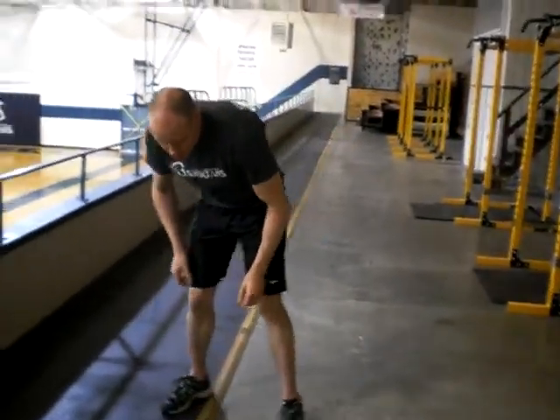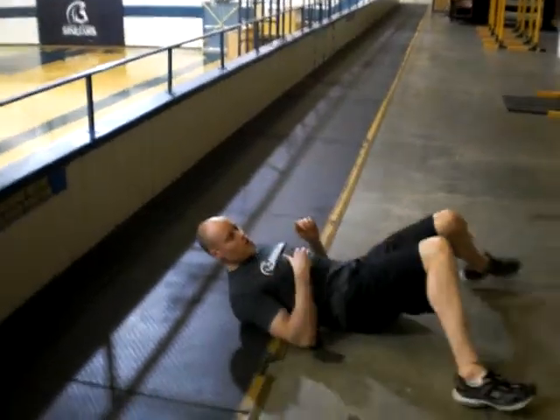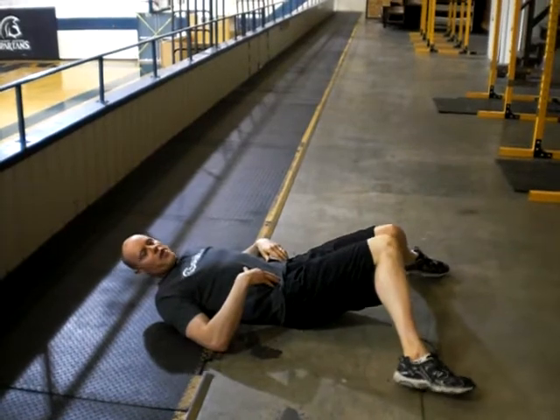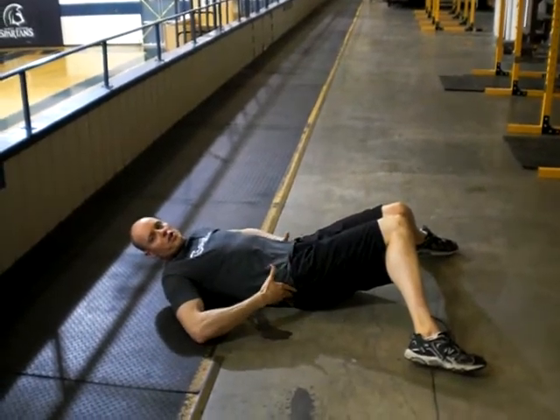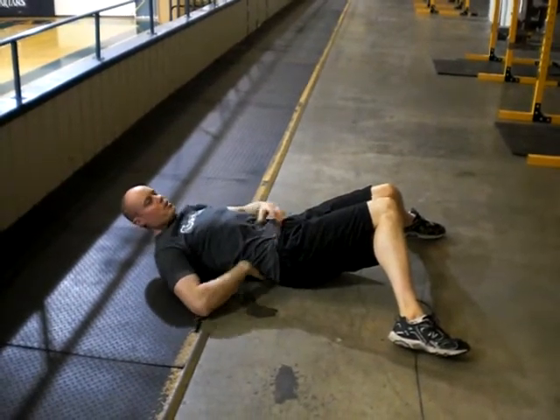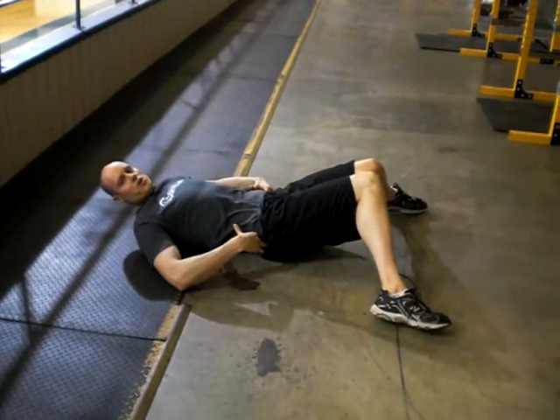A couple of options with this. One option is going down into this position here. You just want to bring your knees together, and then very gently slide your feet out until you can feel a stretch through the hips. Keep a nice neutral spine position with a little bit of arch in the low back, just reaching out and feeling that stretch through the hips.